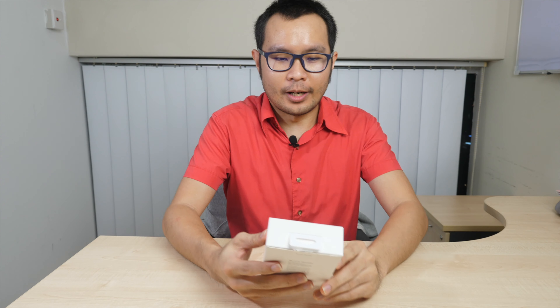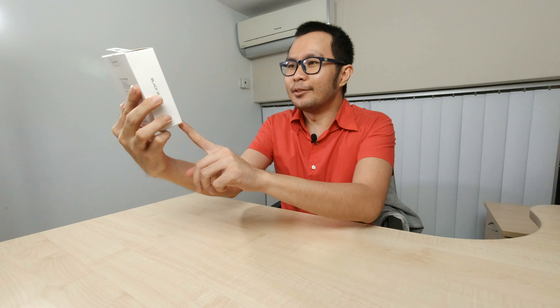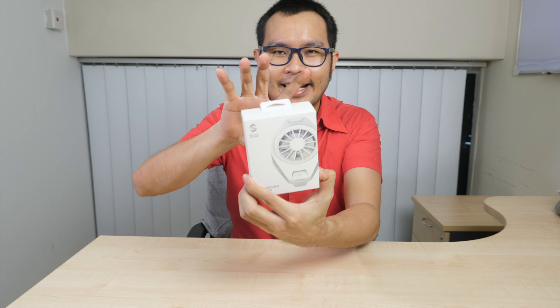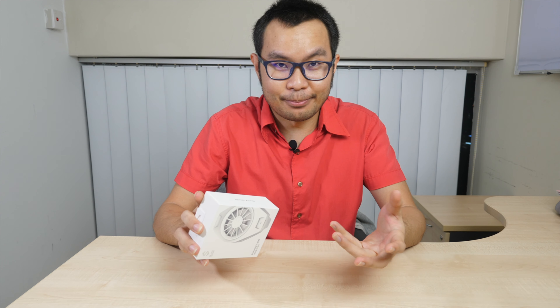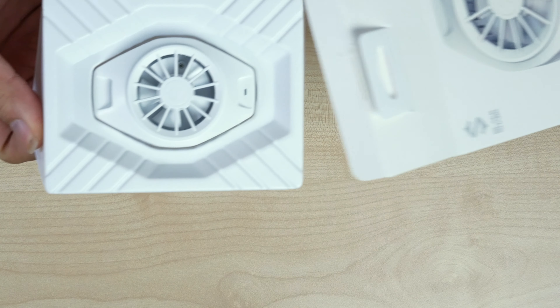Hi everyone, continuing my unboxing video series. This time we're unboxing a product from the brand Black Shark — it's called the fan cooler. It will clamp onto your phone while gaming, and you need to use an external power supply. I'll demo it shortly. The box is actually very simple.